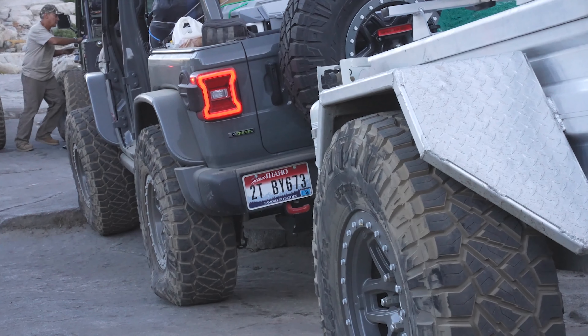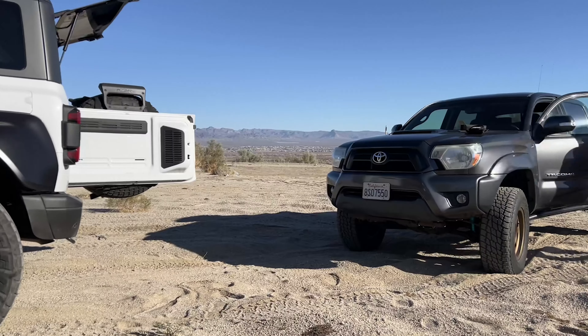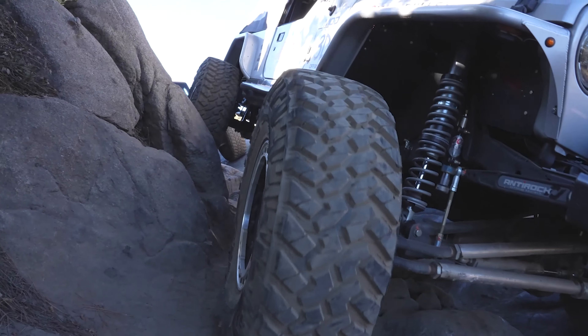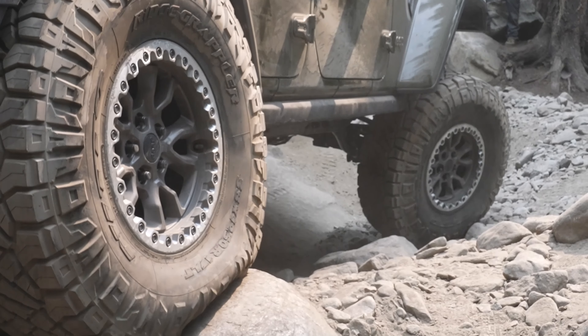Now you know how a beadlock wheel works. Let's get into some of the benefits for off-road vehicles, because beadlock wheels do have applications in other forms of motorsports too. One of the biggest benefits is being able to air down your tires to a very low pressure. The lower the pressure in the tire, the more contact patch you have with the ground, which is really beneficial for rock crawling or loose terrain. People often air down to a very low PSI to let their tires mold to the surface. If you're running 15 pounds of pressure or less, you should be running a beadlock wheel, because at those low pressures it's pretty easy for the bead to slip off the wheel and then you're pretty much done.